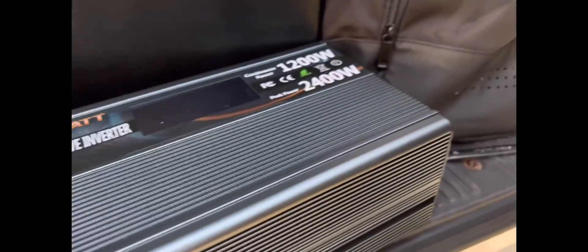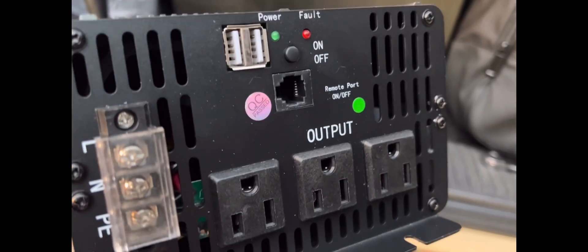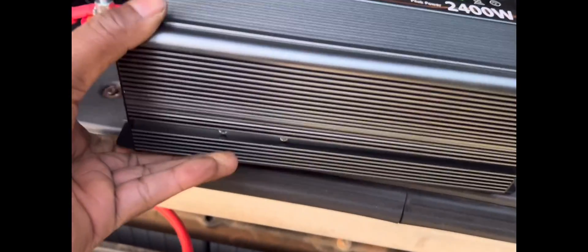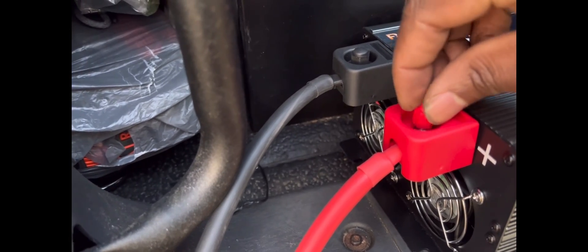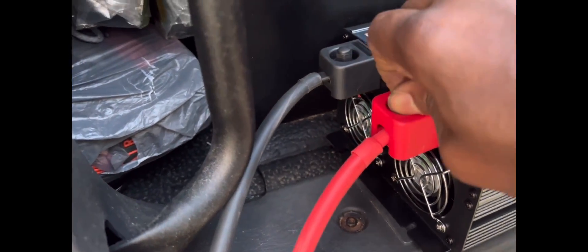I'm trying to do some little connection here. This is a power inverter I got from Amazon. You can plug in stuff from home - you can plug in a rice cooker in this thing. It's like 1200 watts. I'll put this little cap back on. The next thing I'm going to do is run the cable to the positive and negative battery - that's the negative over there and this is the positive right there.